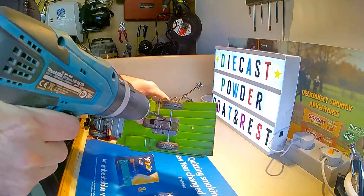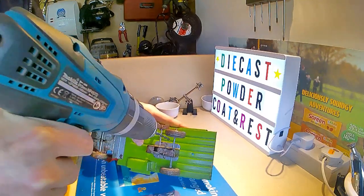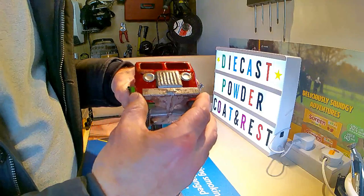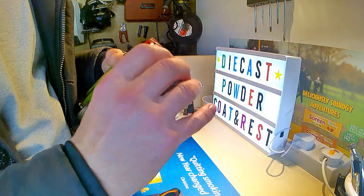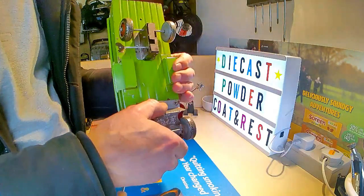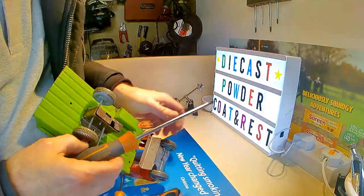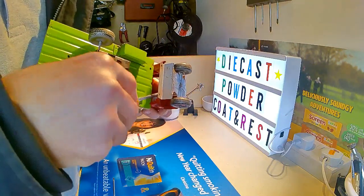I've now come to drill out the rivets that hold on the clockwork mechanism, although I did have a little bit of a problem here as the rivets kept spinning as I was trying to drill. I managed to drill out two rivets that hold the cab area on, and the front part of the chrome grille is held on by a couple of tabs that just need unbending with a screwdriver.